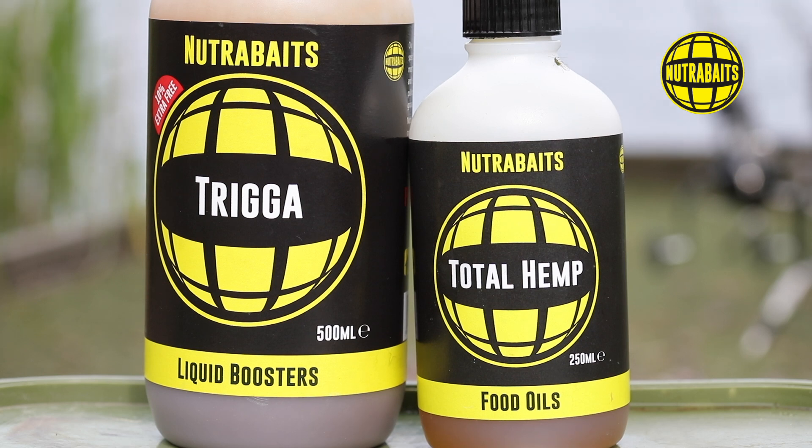If you wanted to, you could signature them a little bit more. So if you're using a trigger bait like BFM krill and cranberry, you could take some of the glugs and boosters and add that. The liquid booster range comes in many flavours and is ideal for particles as they are full of natural sugars and triggers. Most of all, they are PVA friendly. Particles because of their inherent moistness can be problematic with PVA, but a dousing of the booster range will make them much more usable where PVA is concerned.